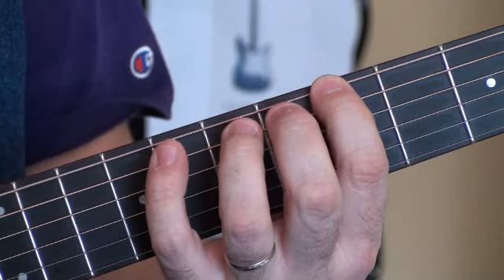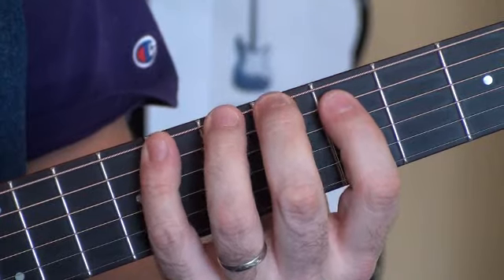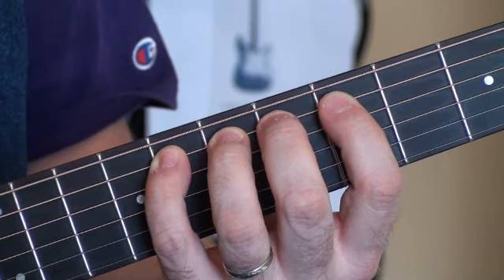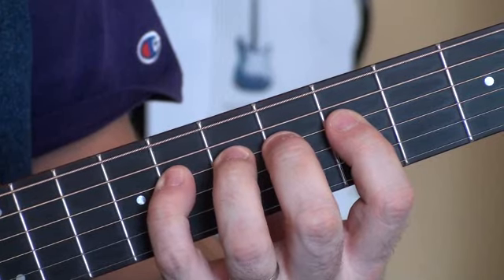So here we go. We're going to do the 5th fret, then 6th, 7th, and 8th. Then we're crossing to the A string — it's a D note — going up with four fingers. Then we're going to cross to the next string, string number 4, and go up four notes.